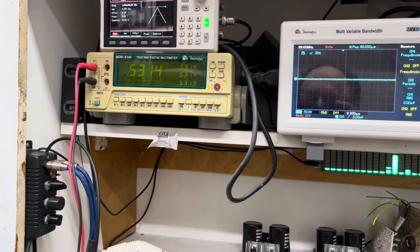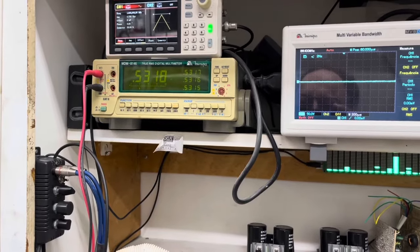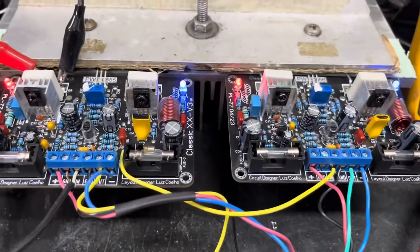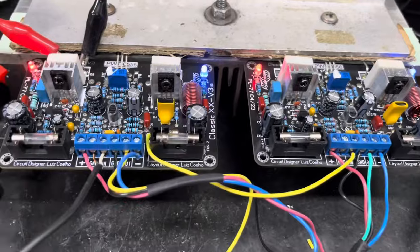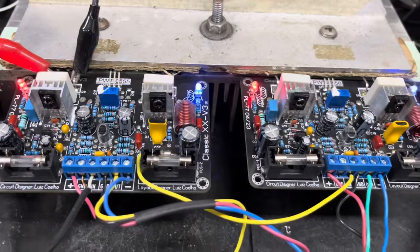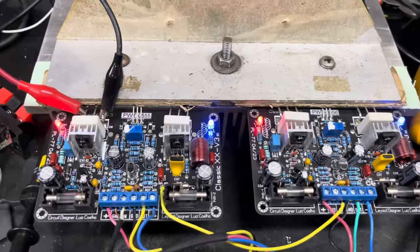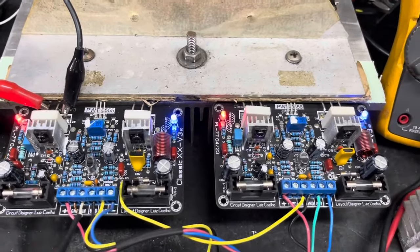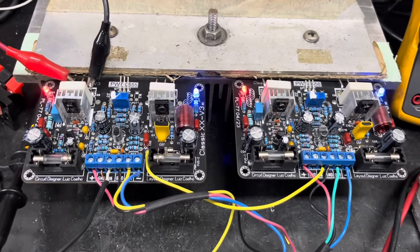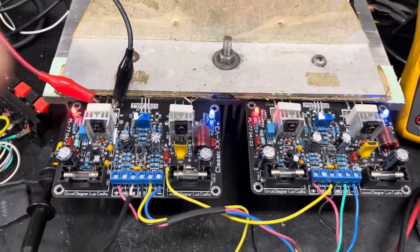O nosso multímetro de bancada está registrando a corrente de repouso. Agradeço a compra do amigo Luiz Eduardo. Luiz, chegando em sua casa, entre em contato avisando que chegou bem. Nós reforçamos a embalagem para que chegue bastante acomodado e seguro. Se tiver alguma dúvida na ligação, a gente vai mandar para você um manual em PDF para que você possa montar os amplificadores de forma correta e usufruir com qualidade.